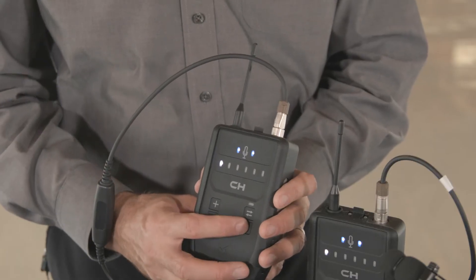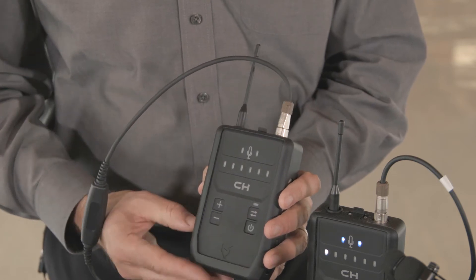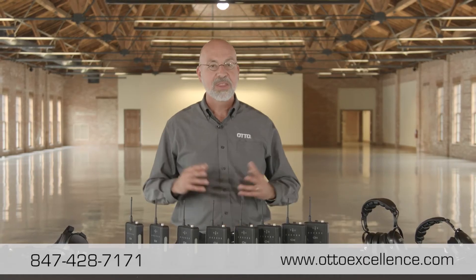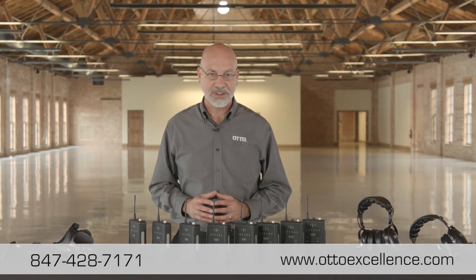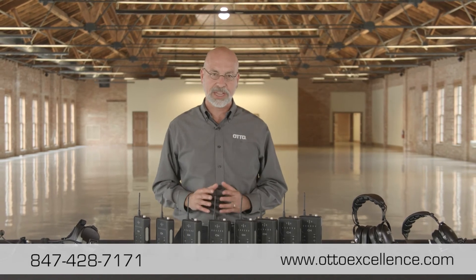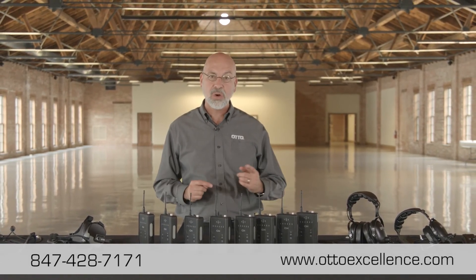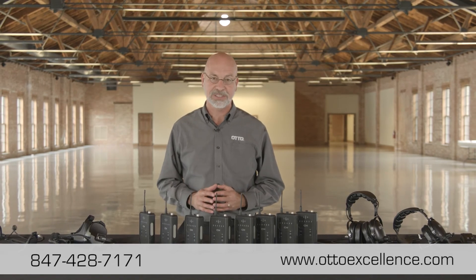You're ready to go. When you're ready to power down the units, simply hold down the power button until you see the lights extinguish. You're all set. Thanks for watching this brief video on the AutoConnect wireless intercom system. As always, our goal at Auto is your complete satisfaction, so please don't hesitate to contact us with any questions you may have or for a demonstration of the AutoConnect system.